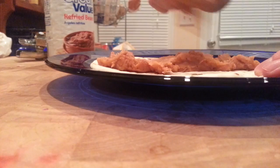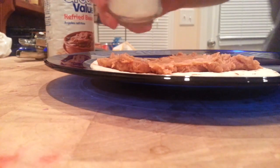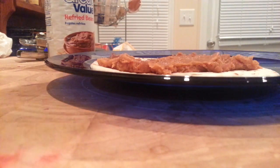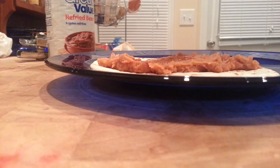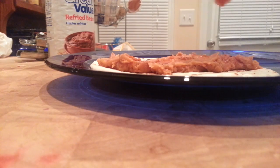What I like to do is sprinkle some salt on there first so it sticks nicely to the refried beans. Then go ahead and add your chipotle powder — oh yeah, chipotle! After that, put your hot sauce on there; a few shakes will do it.